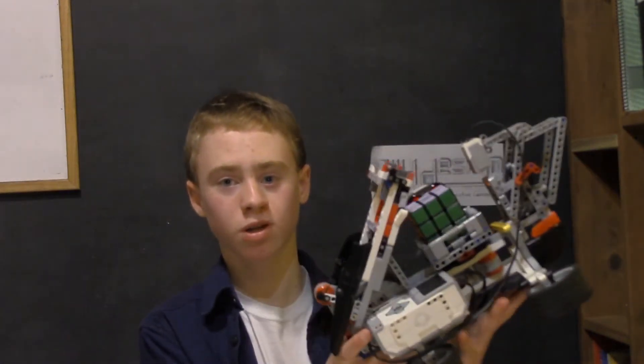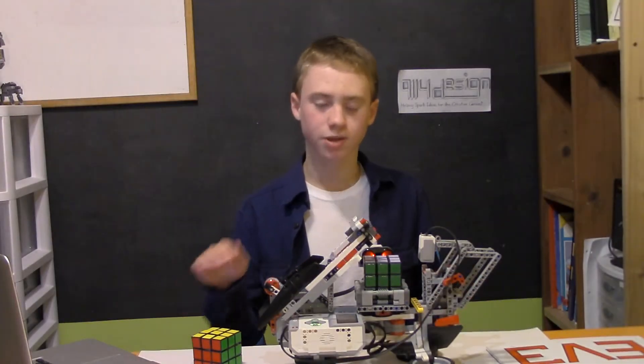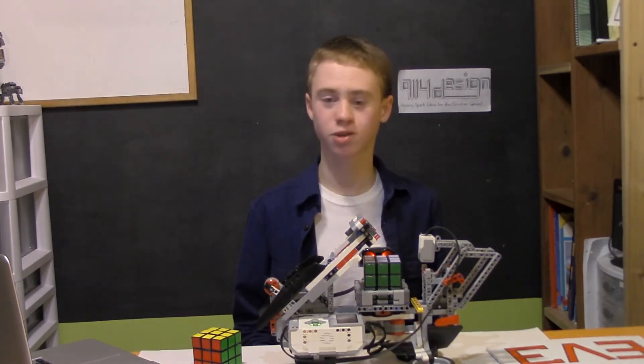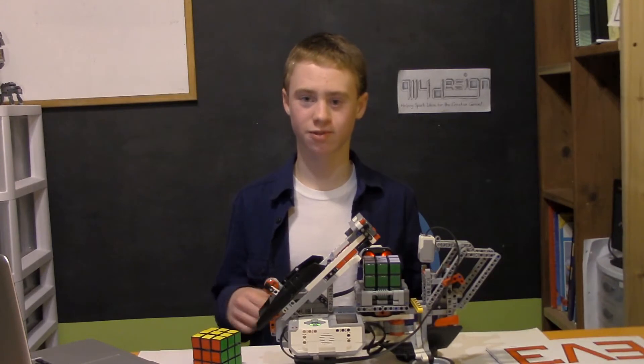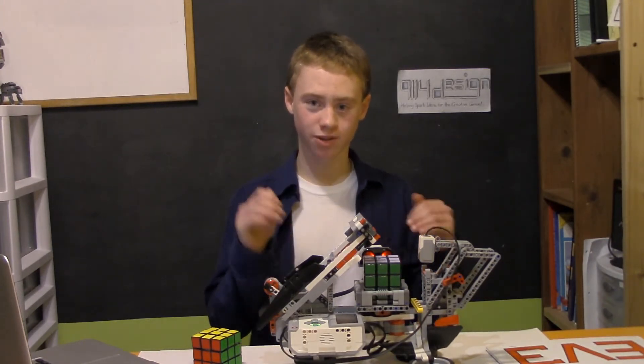A few questions people asked were: what computer runs it, is it a special computer, and what program software are you using? The simple answer is I'm simply using the normal computer brain that comes with it. As far as the program, I did not program it — you can get your instructions from mindcuber3.com. Hop over there to build one of your own Rubik's Cube solving robots. I'll put a link in the description.